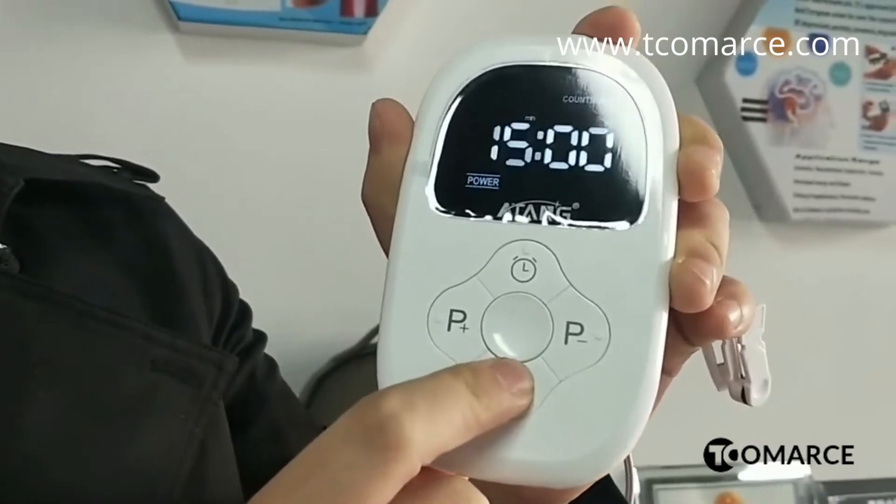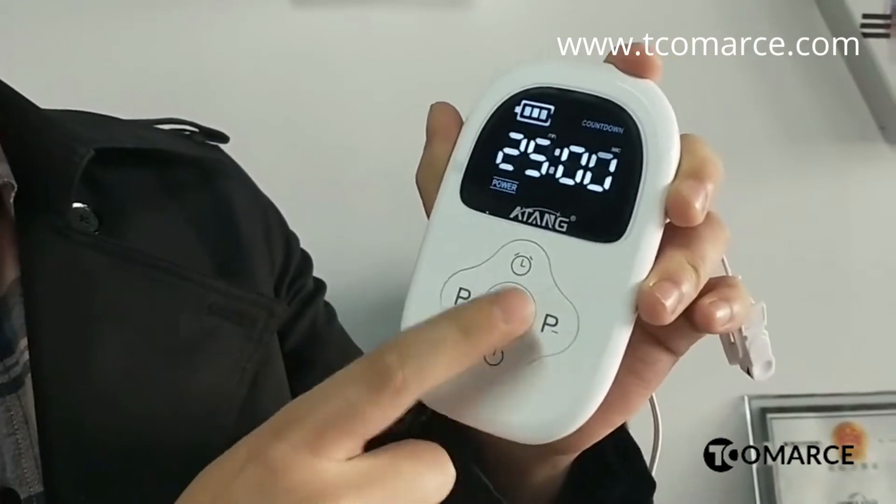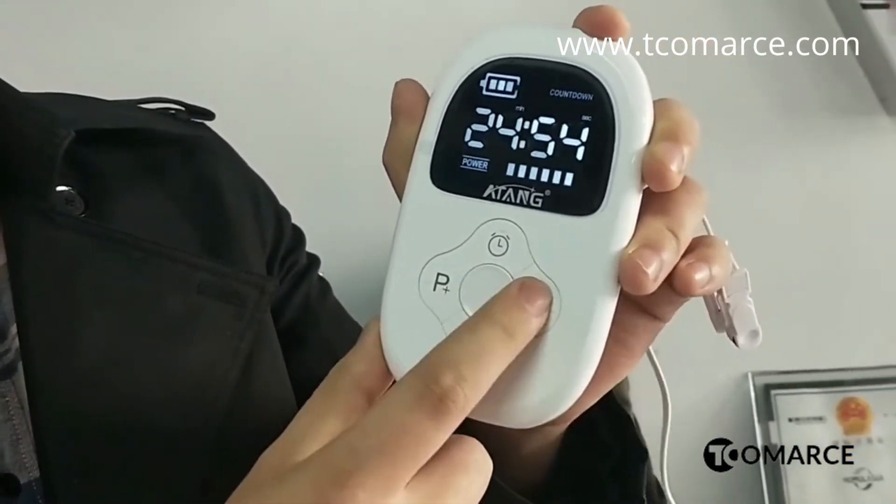If you want to open this, just press this for 2 seconds, and you can adjust time by yourself. And if you want to use that, first you need to press, and then you can — like that, and like that.